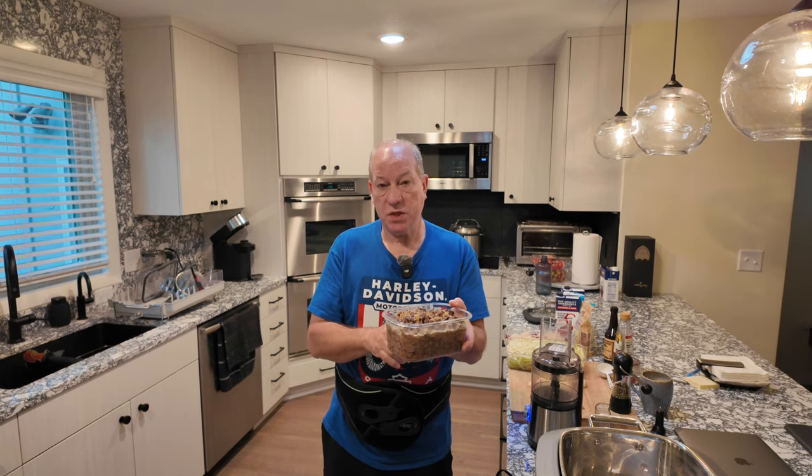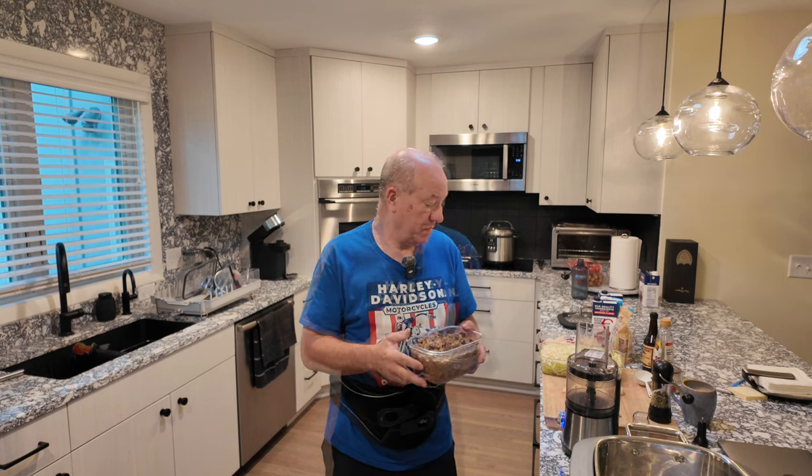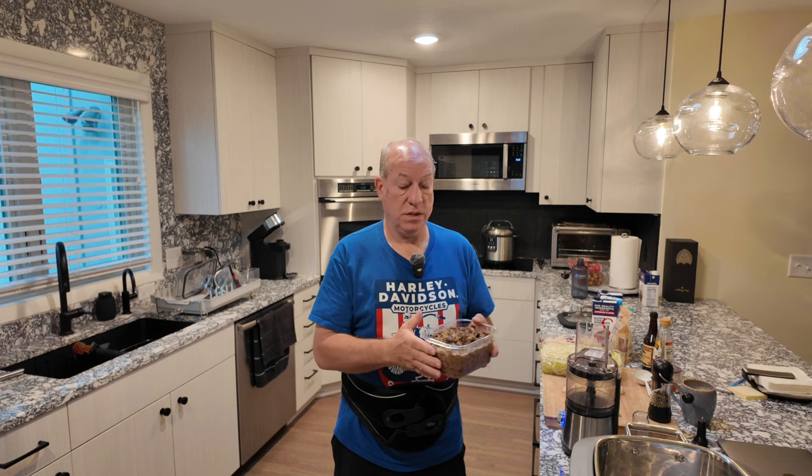I pressure cooked my meat yesterday. This is two pounds of stew meat. In here I've got two tablespoons of garlic, one teaspoon of thyme, four bay leaves, a small yellow onion diced, and three ribs of celery — about a cup roughly — that I diced in here as well. I saute it first in the pressure cooker with a tablespoon of olive oil, brown up the meat a little bit, then pressure cook it for 20 minutes.